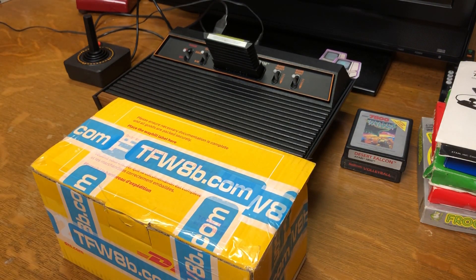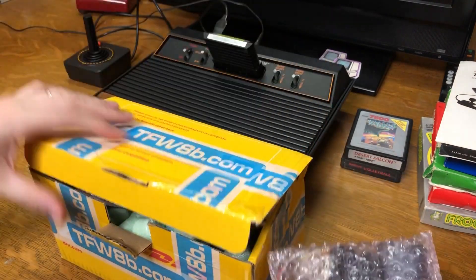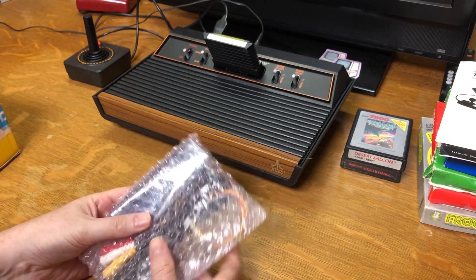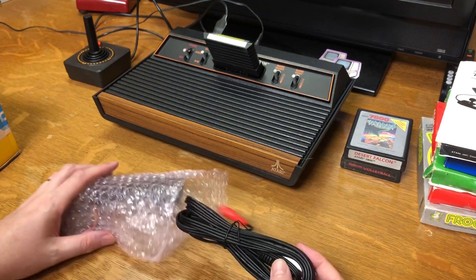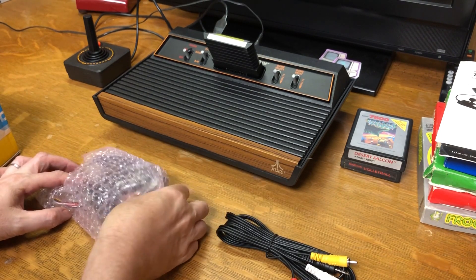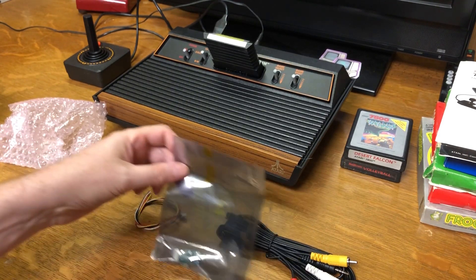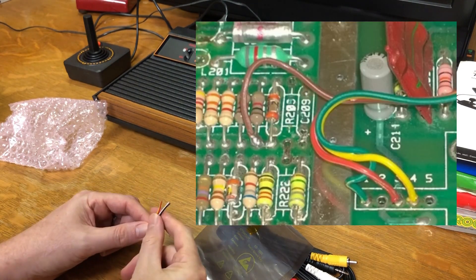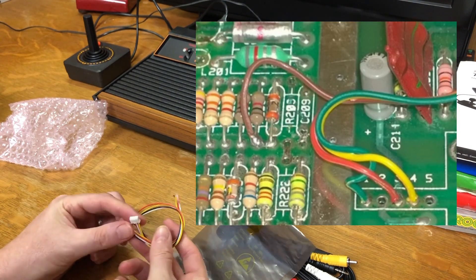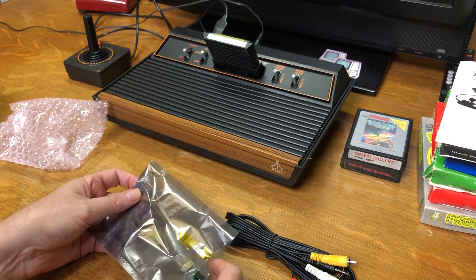I ordered several items from The Future Was 8-Bit quite a while ago and haven't done anything with it. One of the items I purchased was this Atari 2600 or 7800 composite mod. One of the reasons I didn't do anything with it is because the instructions are pretty rough, but I think I can probably figure it out. What I like about this one is the installation is probably relatively simple because it just has these four wires that you plug into your motherboard. It's got this little plug here.